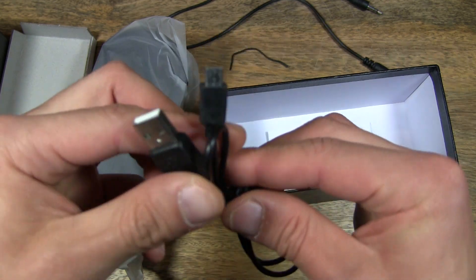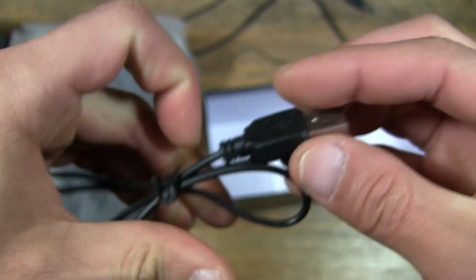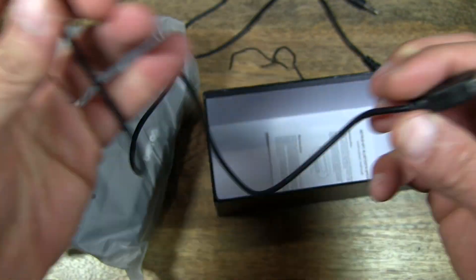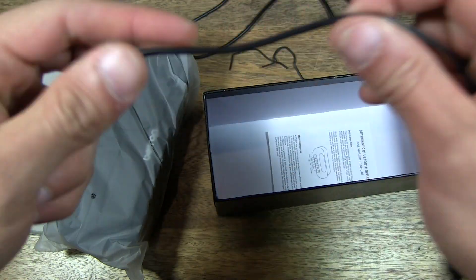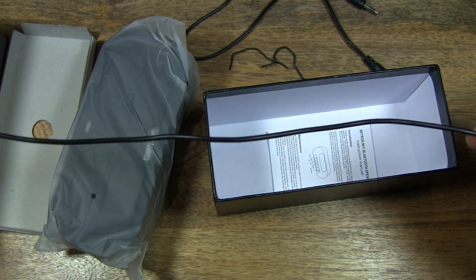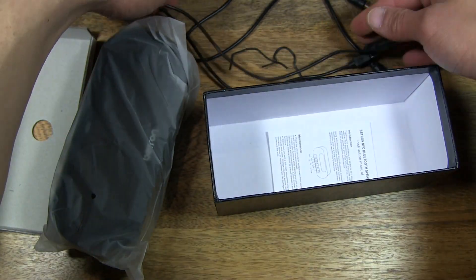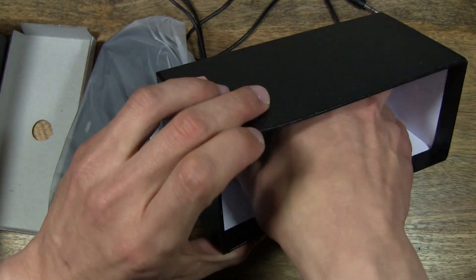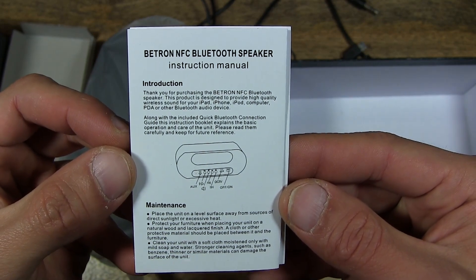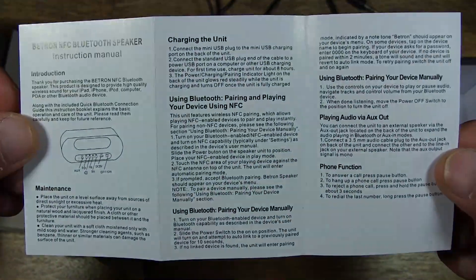And this is a USB cable here. And let's have a look at the length. So let's put that aside and see what else is under here. It's a Beatron Bluetooth speaker instruction manual — a very simple manual here.